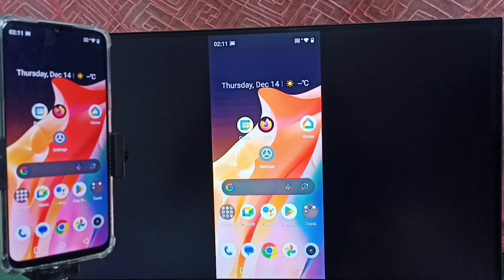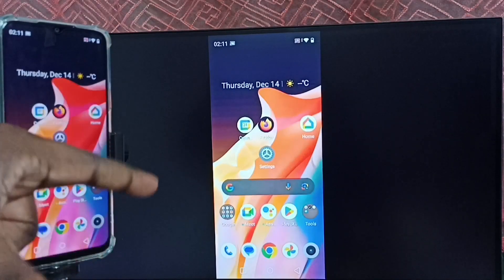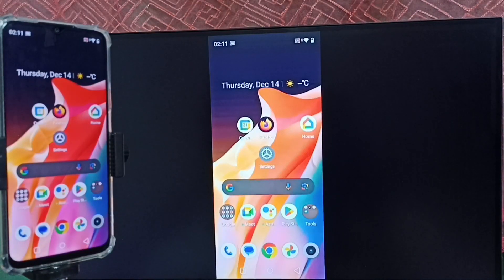We can also watch YouTube videos in full screen — just open the YouTube app on the mobile phone and then rotate the phone. Now let me show you how to stop this mirroring.